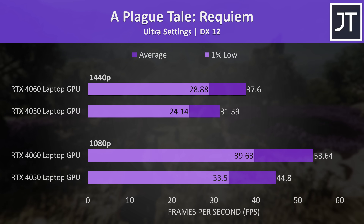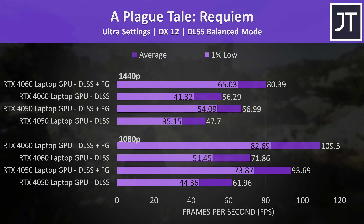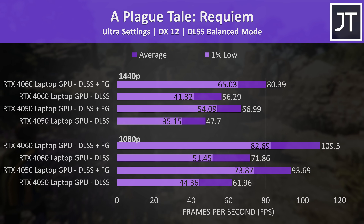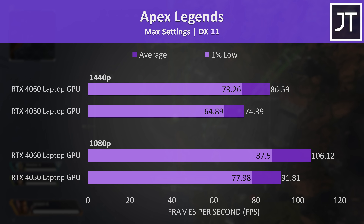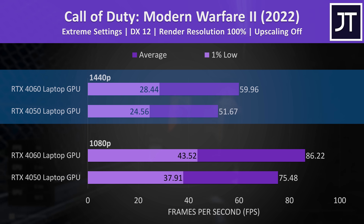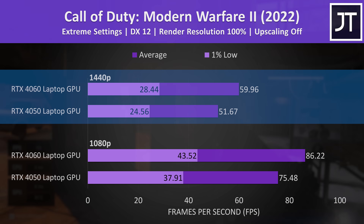A Plague Tale Requiem was similar — 20% faster on the RTX 4060 laptop at both resolutions — but then both laptops are able to get a boost with standard DLSS on balanced mode. Frame generation also provided a noticeable improvement during my test, making both laptops feel smoother. Apex Legends had one of the smaller differences out of the 25 games tested, just 16% faster with the 4060 at both resolutions. Call of Duty Modern Warfare 2 was similar at 1440p, right on 60 FPS for the 4060 at 1440p max settings, but the 4050 was only about 8 FPS behind.